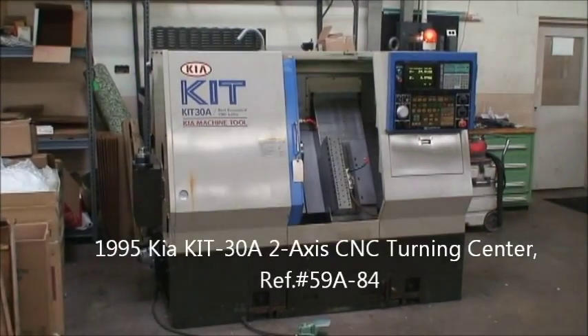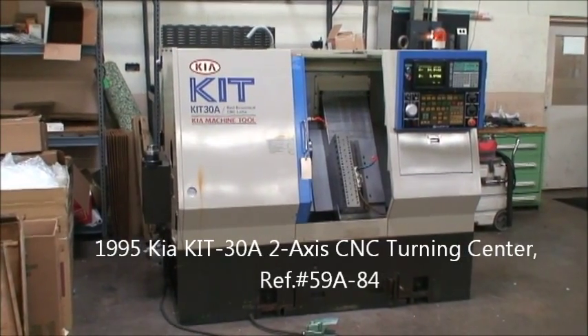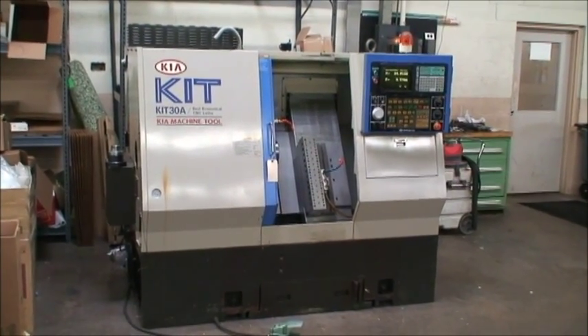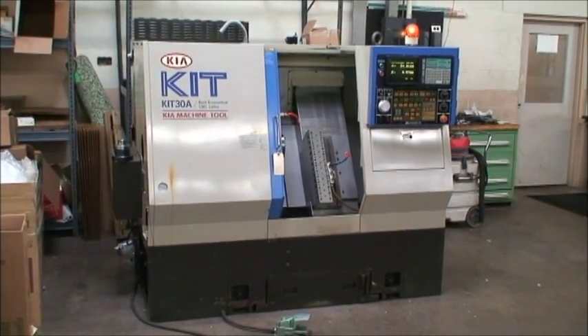Hello, this is Industrial Surplus. We are doing a video demonstration of a Kia 2-axis slant bed CNC turning center. It's a model KIT 30A, new in 1995.